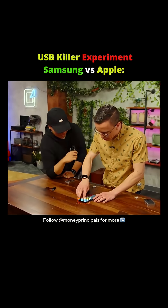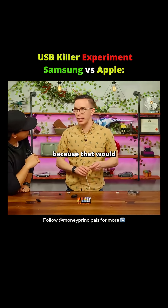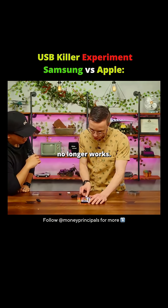So, screen is functional. Now let me try to see if power works, though, because that would obviously be a massive, massive deal if the power no longer works.